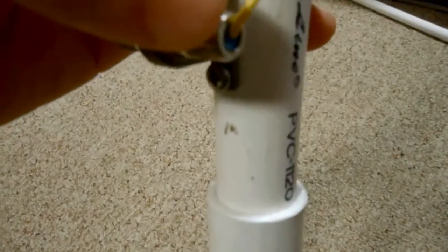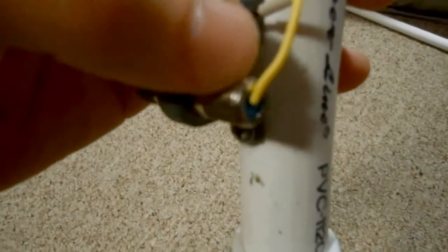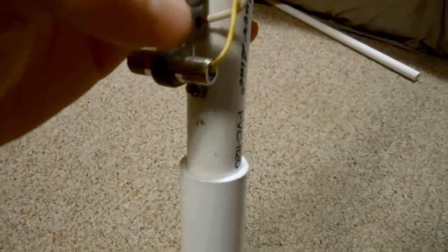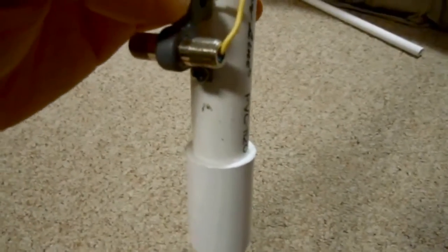You want to make sure that there is no way that that copper can short out with the metal for the shield. I would just say put a little bit of glue on here to keep water from going into it and corroding it.